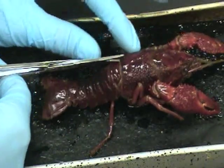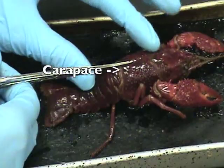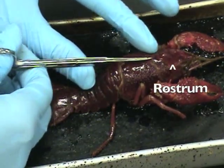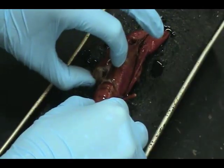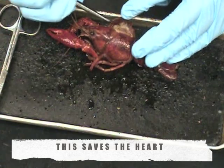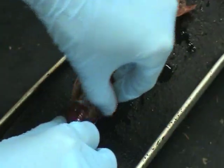Place your specimen dorsal side up. Use your scissors to cut slightly off-center from the base of the carapace straight up to the base of the rostrum. Peel back one half of the carapace and use a probe to pick away the connected membrane. That way you can rip off the rest of the carapace.